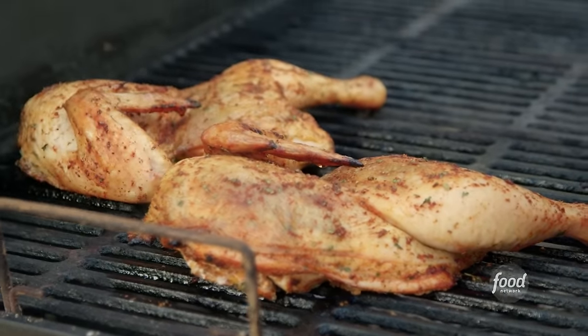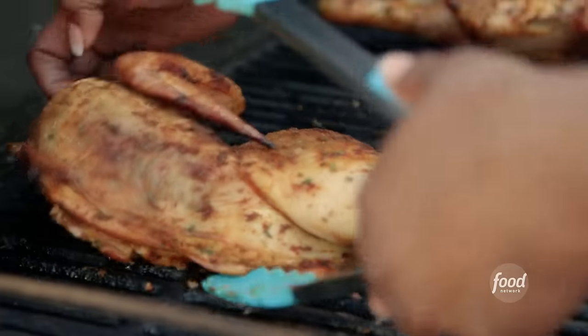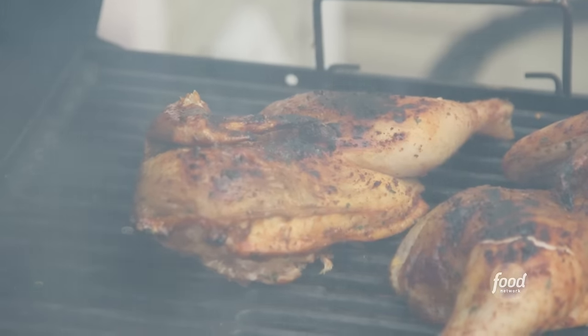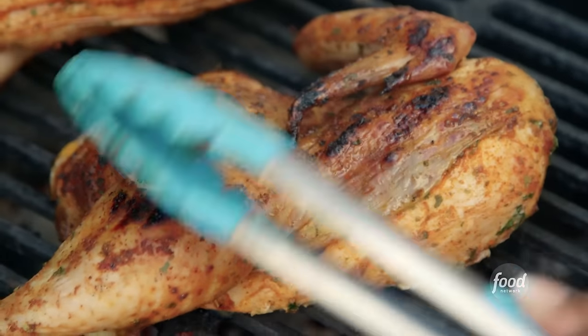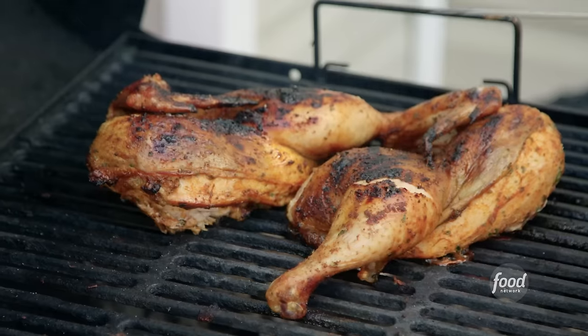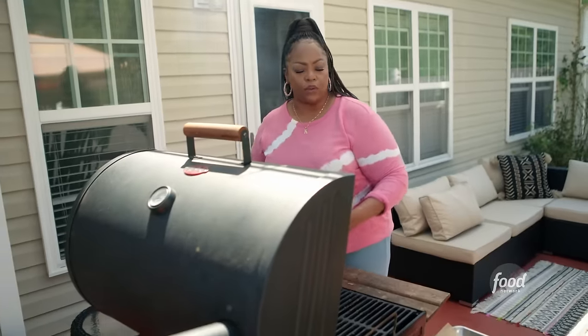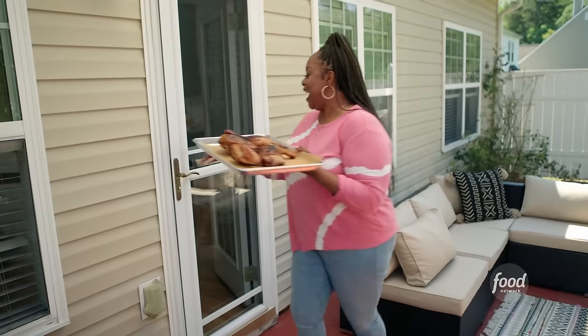Look at that chicken — it's nice and brown and pretty. Skin side down first. Most of the cooking got done over here with the indirect smoke; what I'm doing now is just basically getting that char on the skin side. Around the 12-minute mark, I'm going to flip it and let that other side get grilled as well. Chicken has to cook to 165 — that's the safe zone. Put the thermometer in the thickest part in the breast. It's way up to temp, so let's get it off. The spices, that house seasoning, the brown sugar — these are beautiful.